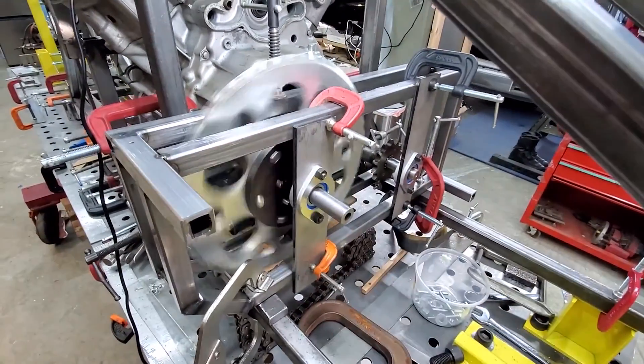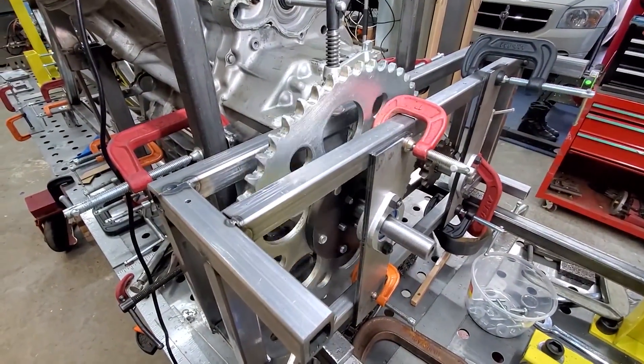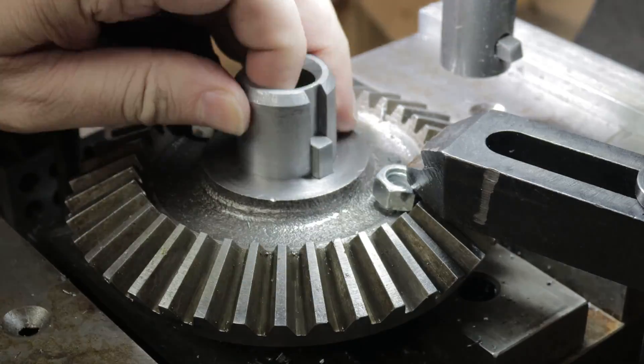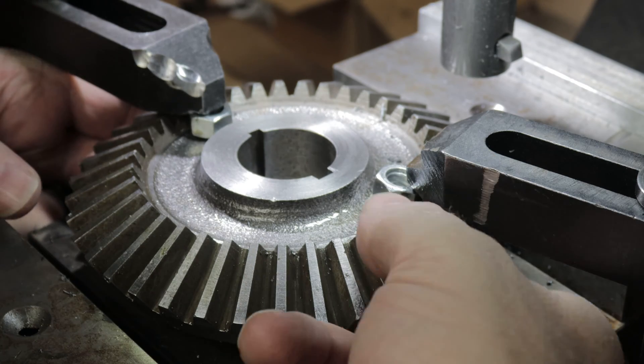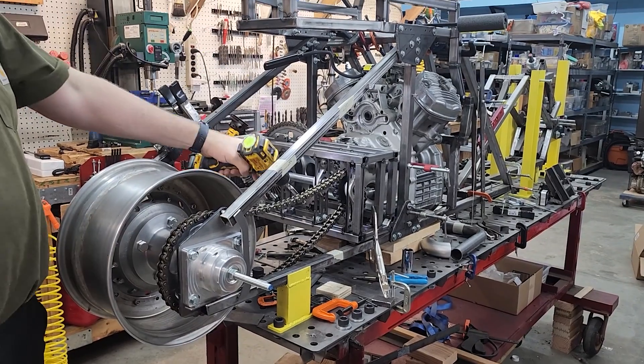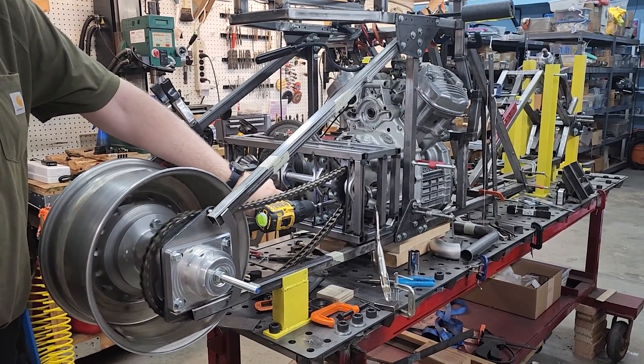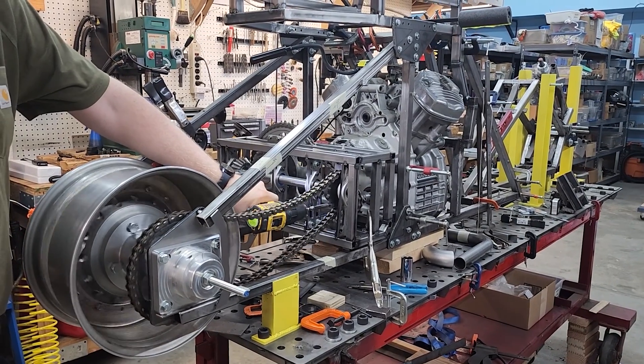Welcome back Akira Bike Project fans! We left off the last video making the large sprocket mount in the engine reduction cage and cutting the shaft keyways into the bevel gears. In this video we're going to make the bearing mounts, mount the large sprocket and bevel gears, and mount that output shaft and fit test it.